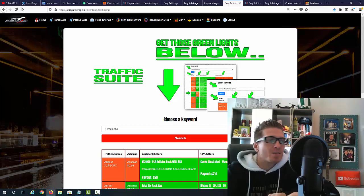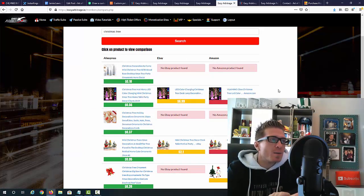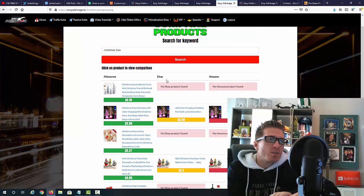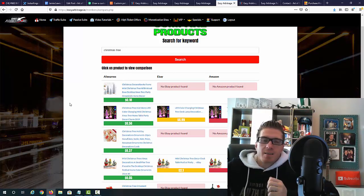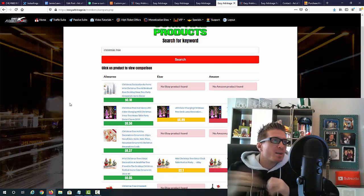Going back to the compare products suite — if you just want to flip products from Aliexpress on eBay and Amazon, you can make tons of money. Keep in mind all you have to do is set up a listing on Amazon or eBay. You don't have to invest anything until you get the payment first — you wait for the order, then order from Aliexpress and send it directly to your buyer. Super easy — it's right there in the name: Easy Arbitrage.